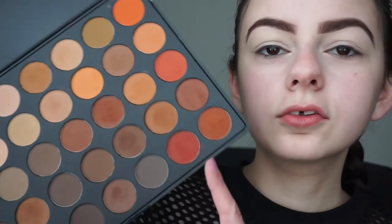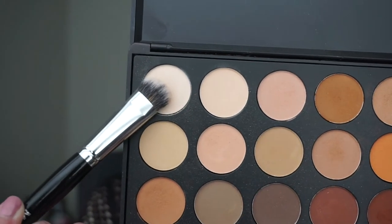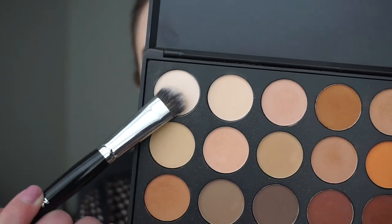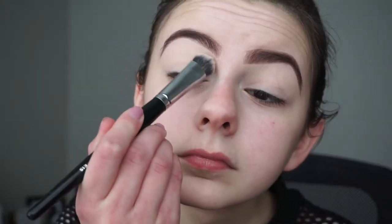For today's eye look I'll be using the Morphe 35O Matte Palette. I'll first be picking up the lighter shade in the palette and applying it all over my eyelids to set that concealer — it will help the eyeshadows blend more seamlessly.